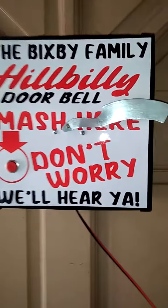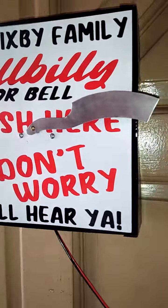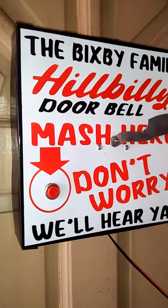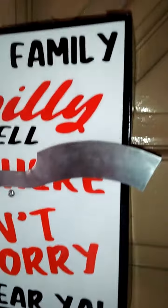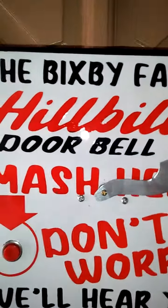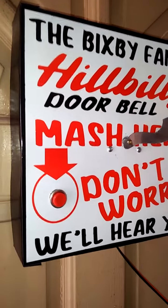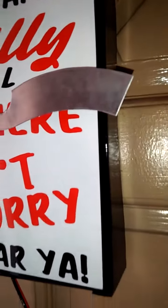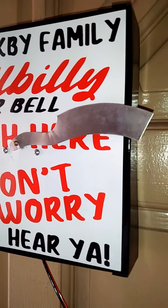Hey, all you funny redneck fans out there. We have this motion-activated or button-activated doorbell sign strictly for rednecks — the funny types. This will have your own name on it. Just hang it next to your door, mash the button, and this knife — it's just a steel knife, not a real knife. It looks like a real one but it's just made out of galvanized steel. It's not sharp, it won't cut.